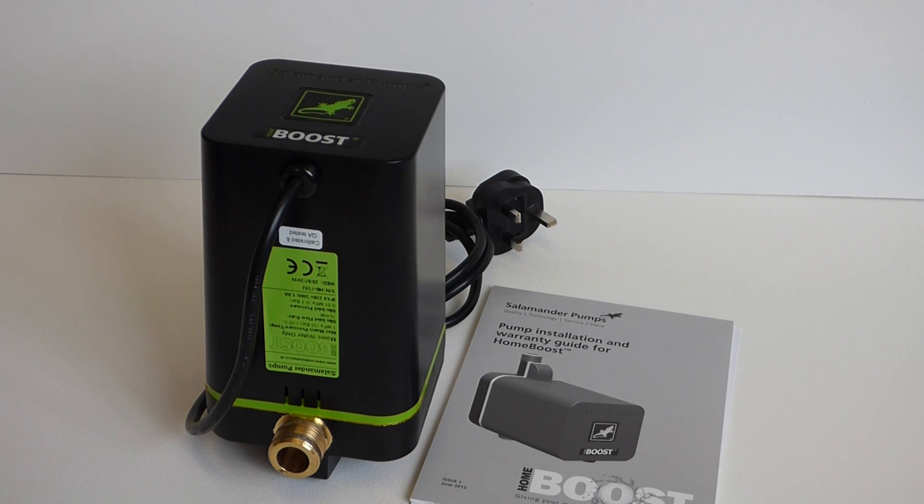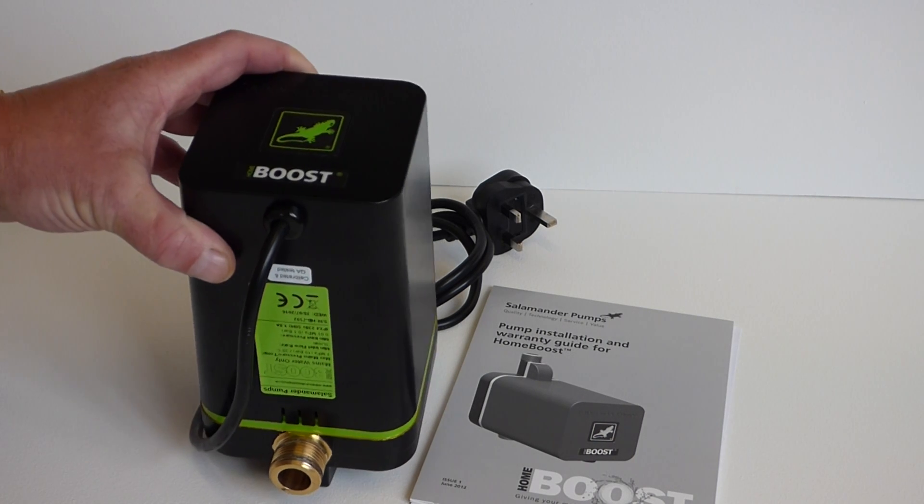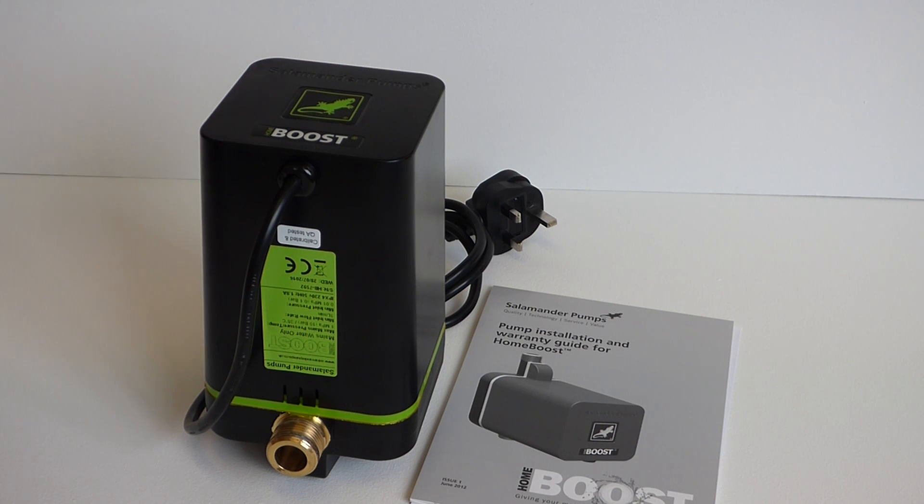It's excellent for its job, comes with a two-year warranty as standard, and it's exceptionally well built. We did a product video on the Salamander shower booster pump only last week — Salamander are a really good firm. We've been dealing with them for a long time, decades in fact, and they are a really major force in pump manufacture.